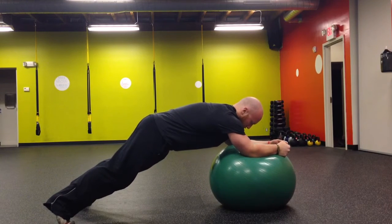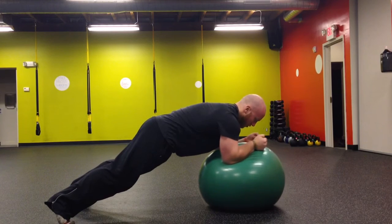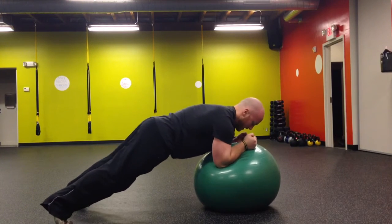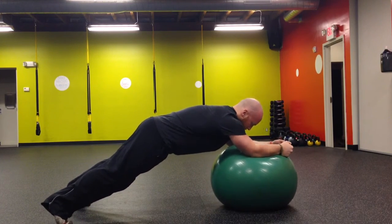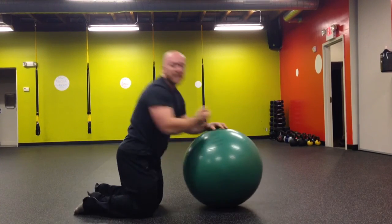And then reach your arms out as far as you can away from your body without changing your lower back position or your hip position, reaching out, exhaling as you go to increase the intensity of the exercise.